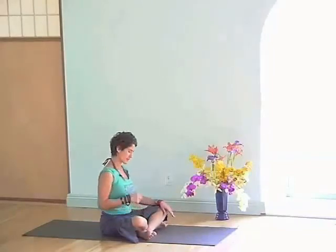Let's meet in the next clip and see if we can put some of those things together towards sitting. Love.